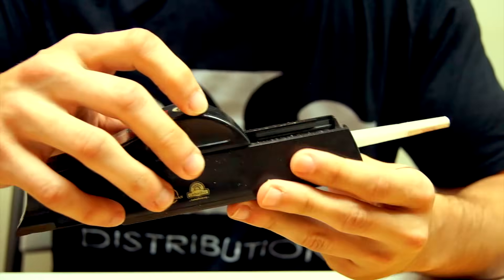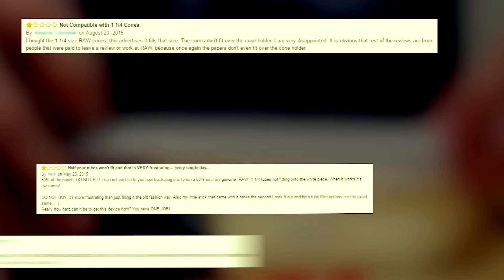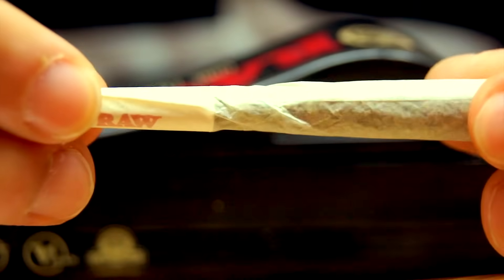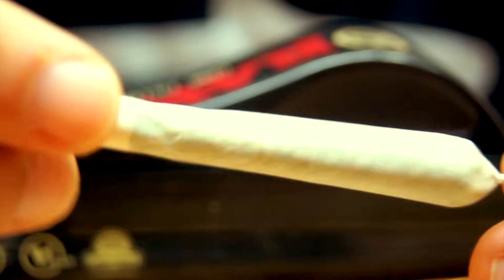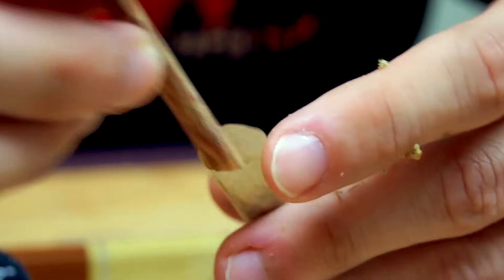Despite the fact that Raw took great care when creating this innovative and effective product, we have run into a few minor issues with it and have received several complaints from customers regarding them. Personally, the biggest issue we've come to find is that the cone filler will oftentimes leave a partially unpacked space near the filter tip, causing the cone to be flimsy. Our solution to this has been to pre-pack the cone slightly before using the cone filler in order to avoid this.